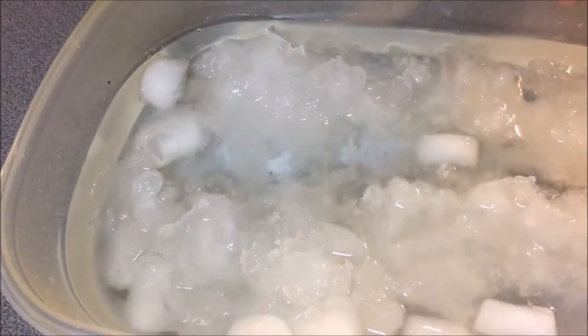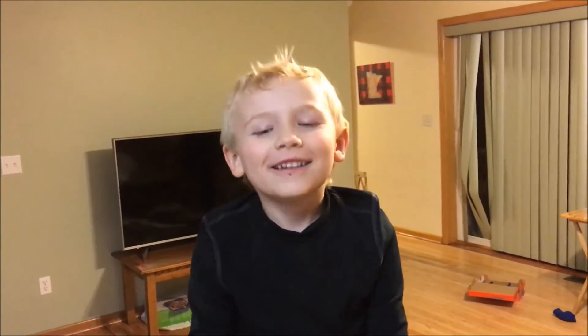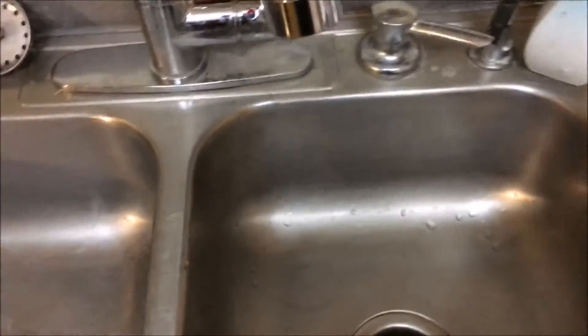That looks really, really cold. We even borrowed some snow from our porch. It's so cold. The hot water is ready.